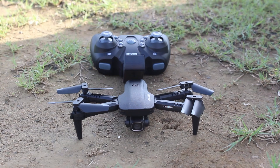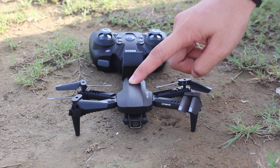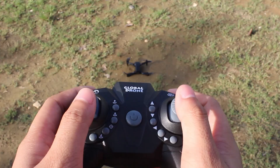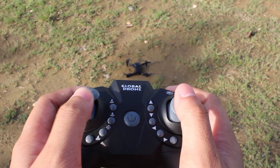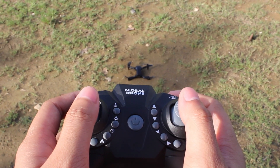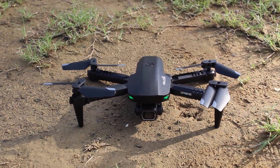Turn on your drone by pressing the power button on the top of the drone and a light indicator will appear. Turn on the controller and pair it with the drone by pushing the left throttle forward and then pulling it backward. A successful pairing is indicated by a beep and steady light from the drone.